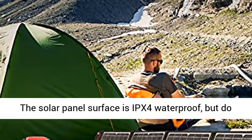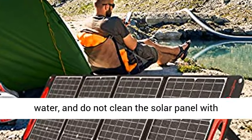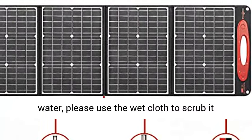The solar panel surface is IPX4 waterproof, but we do not recommend using it in the rain or letting it fall into water. Do not clean the solar panel with water; please use a wet cloth to scrub it gently.